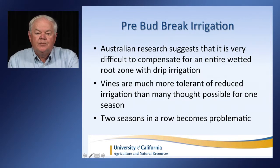Pre-bud irrigation is something that people ask about. The Australian research suggests that it's very difficult to compensate for an entire wetted root zone with drip irrigation. So if you're in a very dry area, their advice is to hold onto your water until we get a little bit closer to bud break. Vines are much more tolerant of reduced irrigation than many thought possible for one season, but when we have two seasons in a row, that's when things really become problematic.